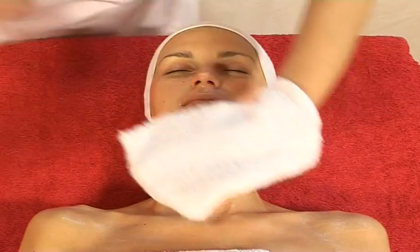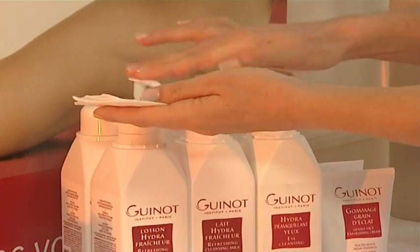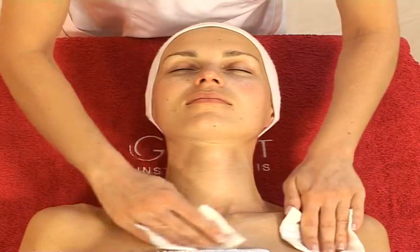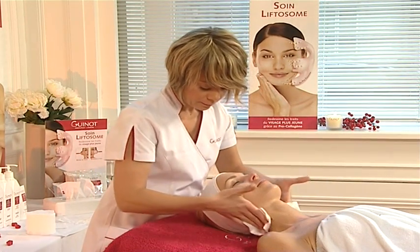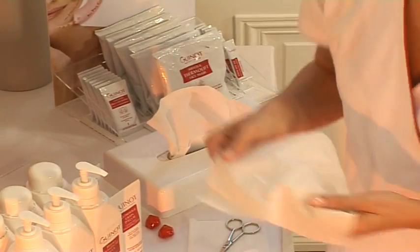Rinse with water using mitts or cleansing sponges. Then apply lotion. Dry the skin with a tissue.